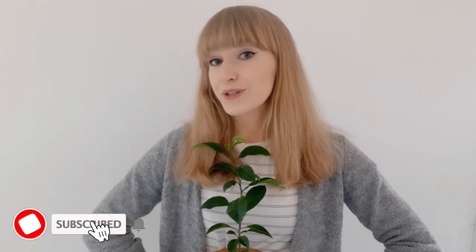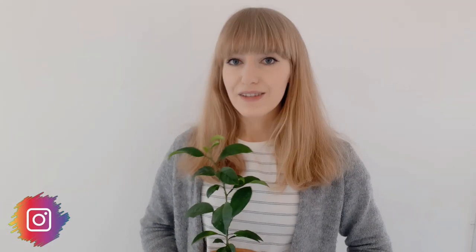Let me know if that's something you'd want to learn about. If you enjoyed watching and found it useful, I'd be really happy if you could give it a thumbs up. If you like balcony gardening and want to join for more adventures, you're more than welcome to subscribe to 17 Square Meters Garden and follow me on Instagram at 17squaremetersgarden — I'm posting daily. Thank you so very much for watching and I will see you in the next video. Bye!